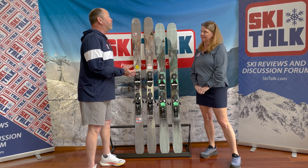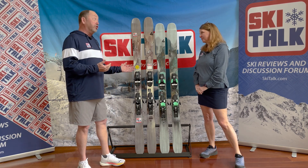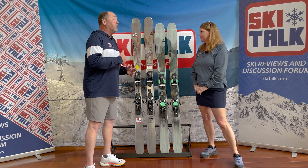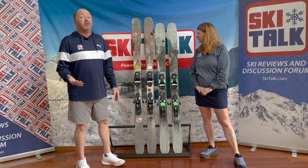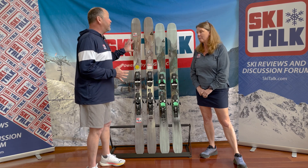We were kind of late to the game in following Forefront. Some of our testers have been on the skis as their personal skis and really like them. The skis do have a following on the site. This was a chance for us to spend some time on the collection. We've got the 99s both in the CC and the regular construction, and also the 107, which is a tremendous off-piste ski. But the focus here is on the new 91.